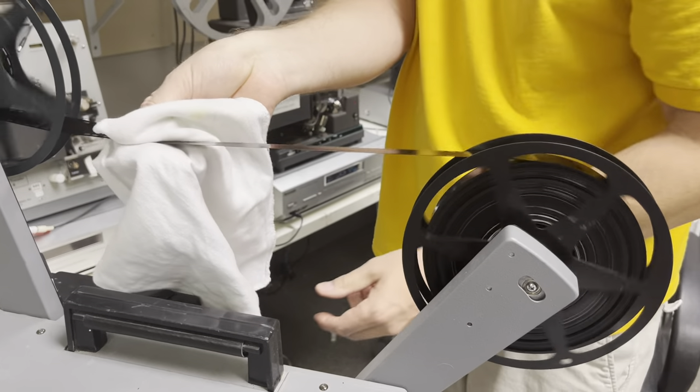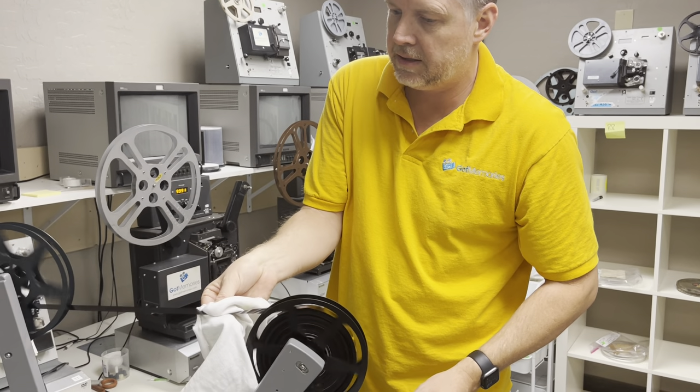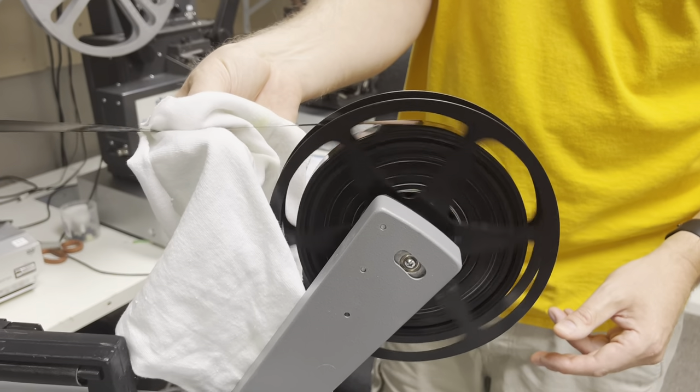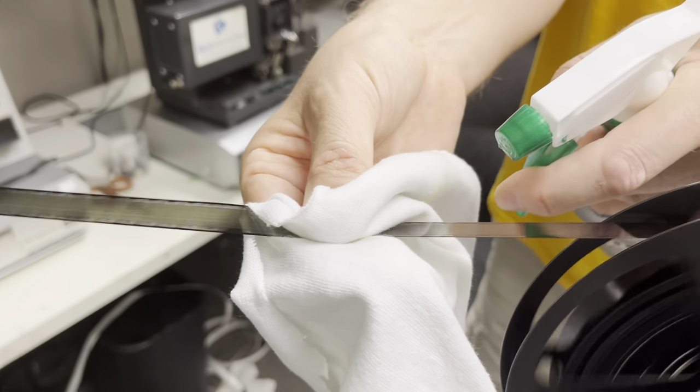He is currently staying at a friend's house around the corner here in Phoenix until this is all done. You can see it's coming off right there. Does not harm the film.